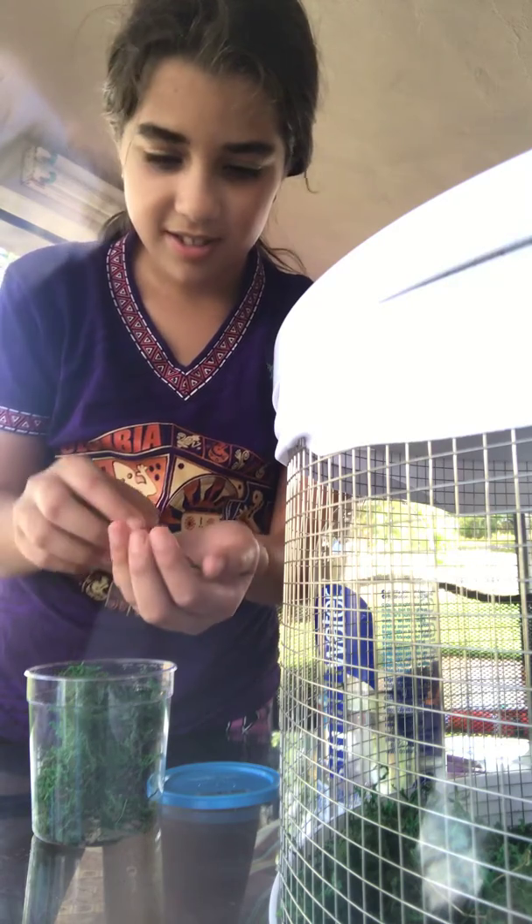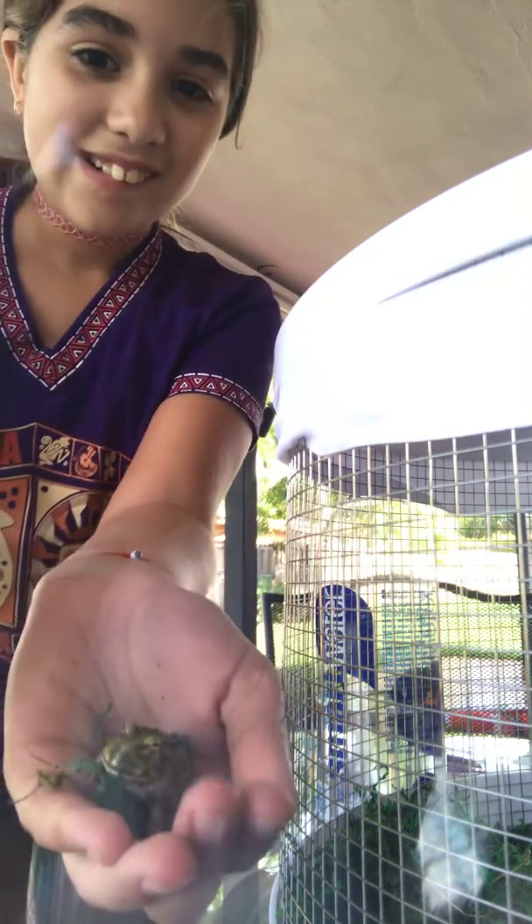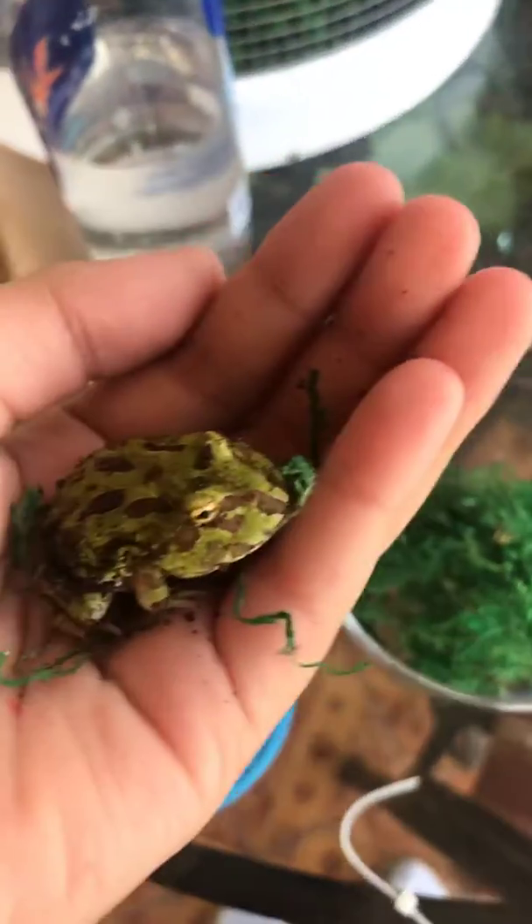Awww. Here it is — here's a close up. Hi, his name is Noreen.